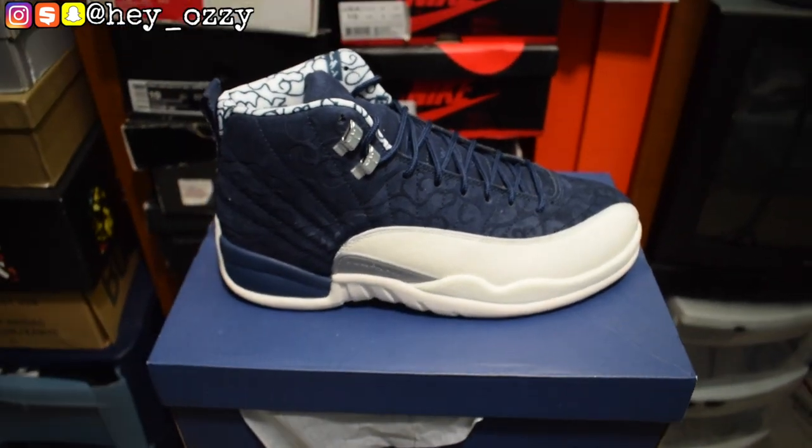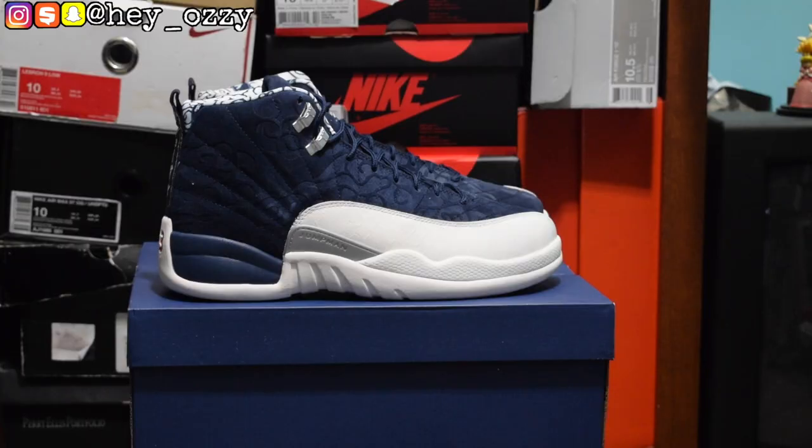Hi guys, my name is Ozzy and today I'm going to be doing a review on the Air Jordan 12 International Flight colorway. I got these shoes from yeskicks.cn — I'm going to leave a link in the description to these shoes as well as their WhatsApp information and their Instagram. I'm also going to leave it in a pinned comment as well, just for those of you who are on their phone to make it a little bit easier.